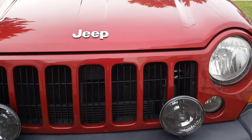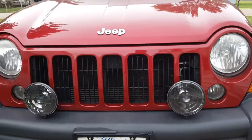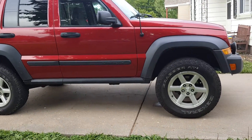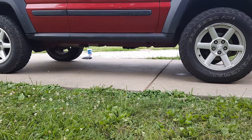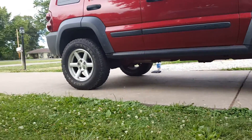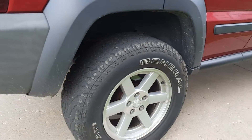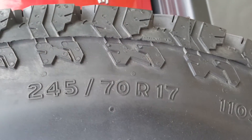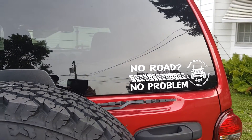I also installed my Hella Black Max lights — not too shabby. Still love my Jeep. No sagging, still sits nice, got lots of clearance. Running General Grabber AT2s, 245/70/17 — it's a damn good tire. Hope this helps!